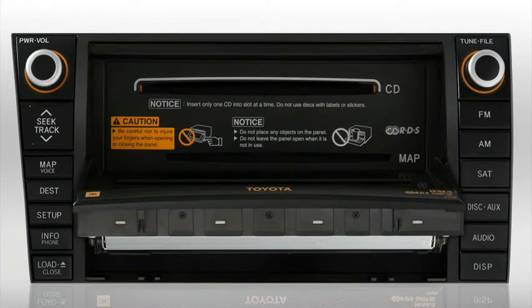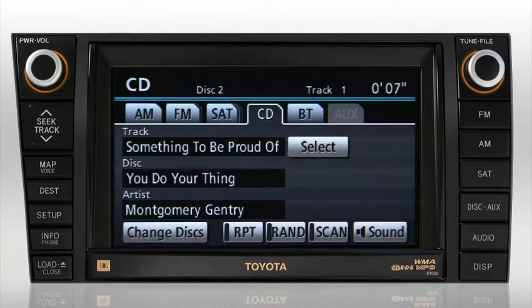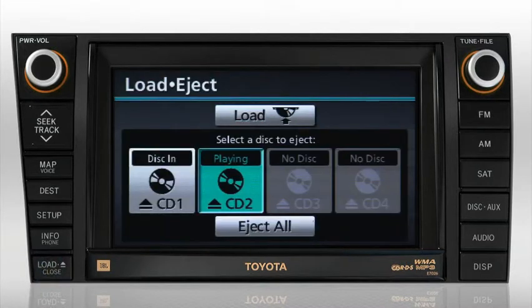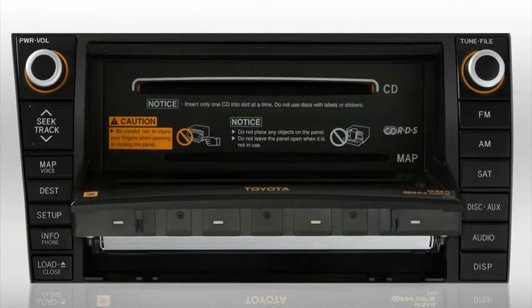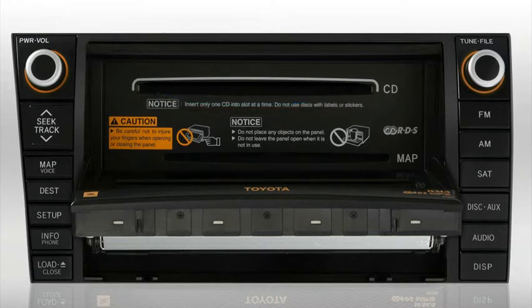To close the screen, press the close button. The system will automatically begin playing the last loaded CD. If you'd like to eject a CD, press the close button on the load eject screen. You can choose to either eject all or eject a single CD. Press the CD button to eject the disk — this will open the screen and eject the CD. To close the screen, press the close button.